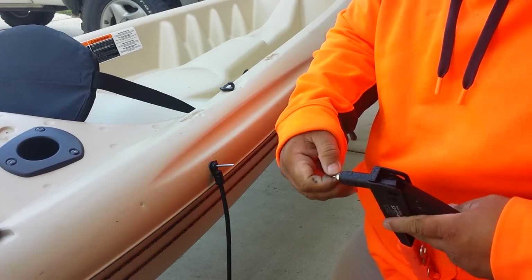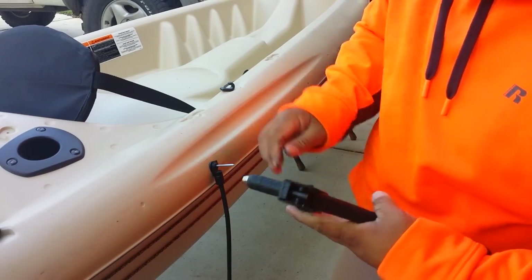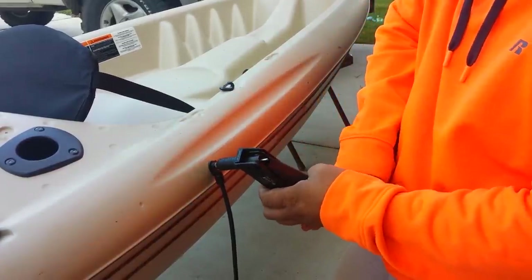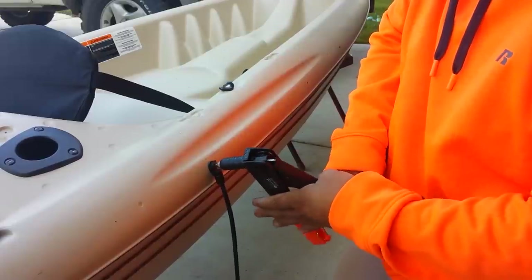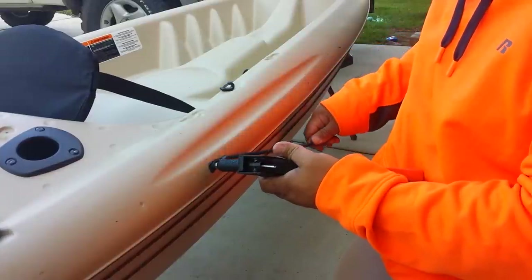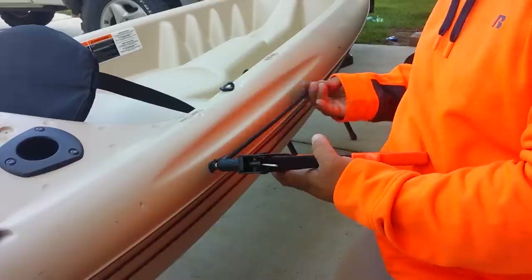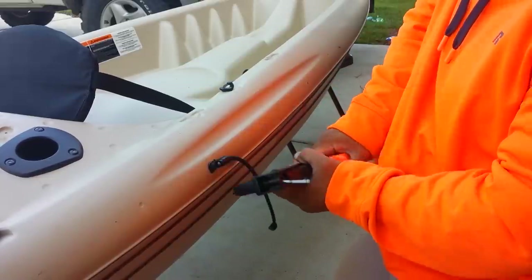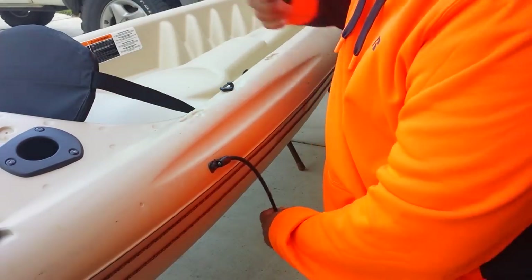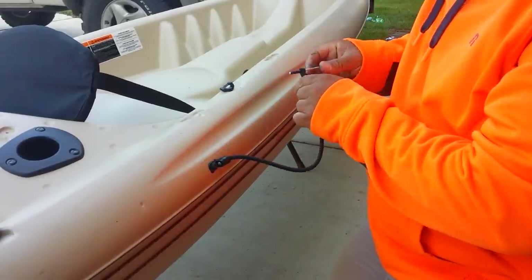We're going to put this in here like so and rivet it — and we're going to move this over here. That's good, that's tight. Now we're going to put this over here into the second hole.